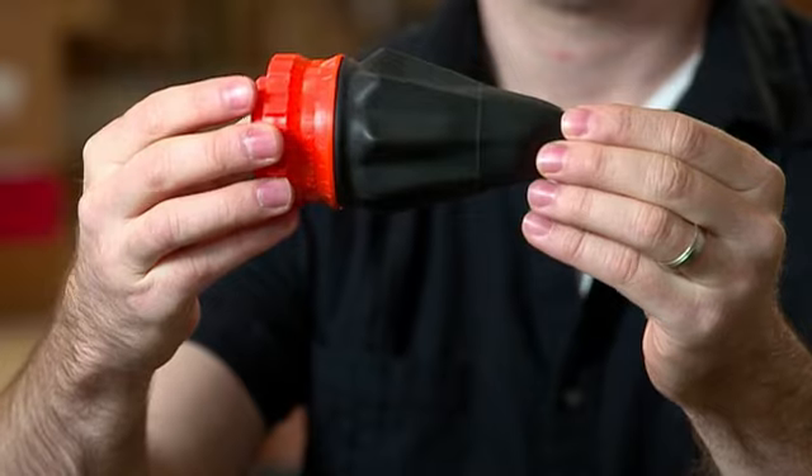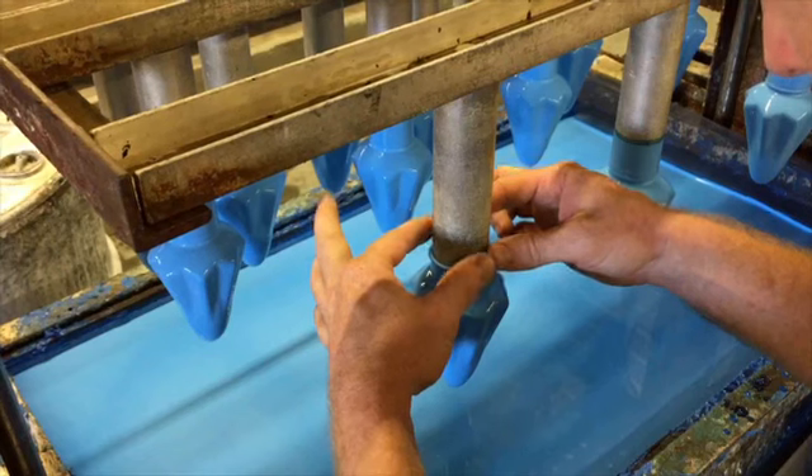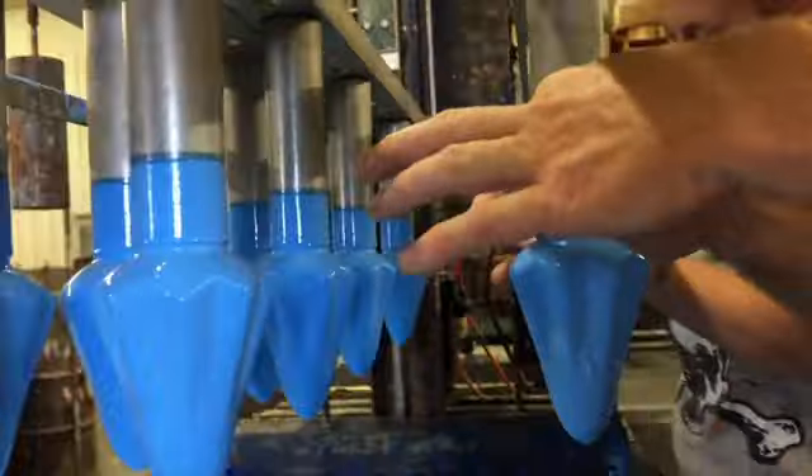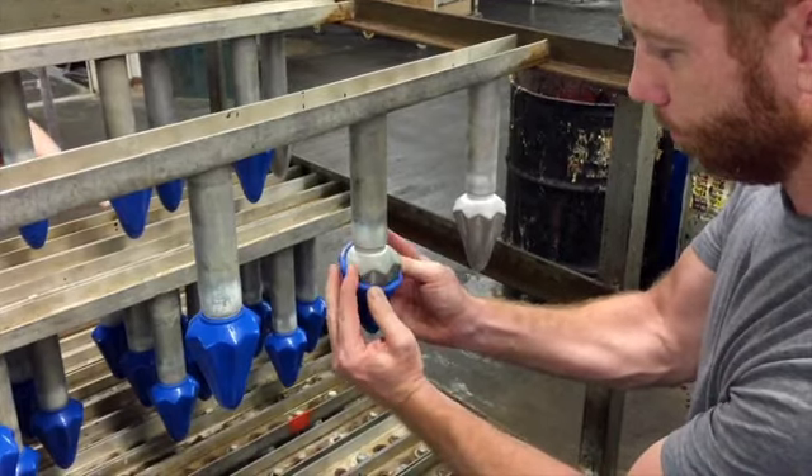Eventually, they do settle on a design. We call these power fins because it adds more surface area to the latex, which gives it more feet per second when we shoot it. Today, those power fins and a specialized latex formula have put serious spring in the pocket shot step.